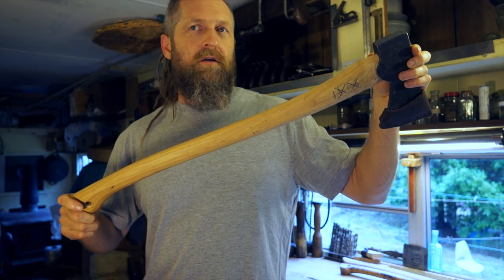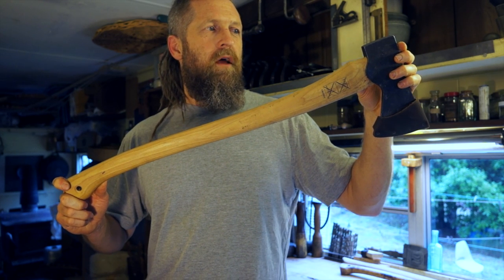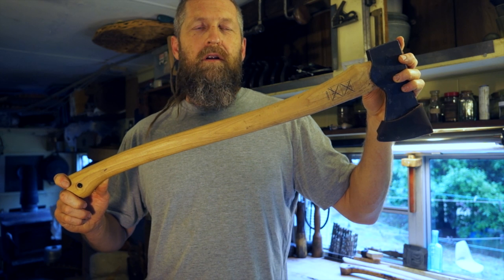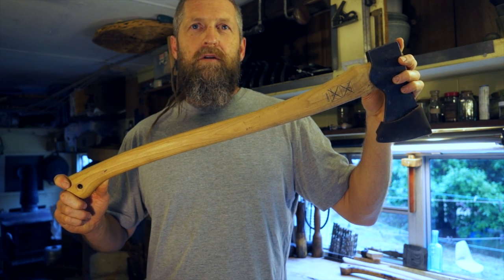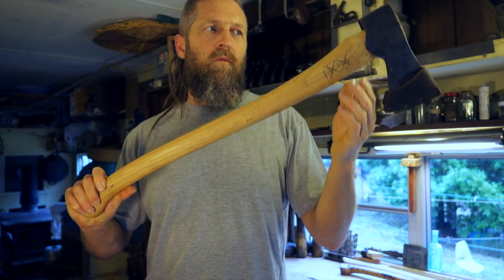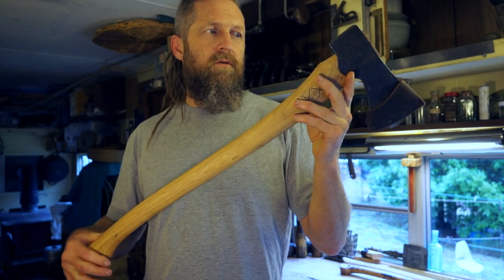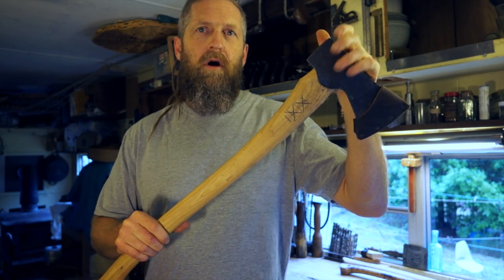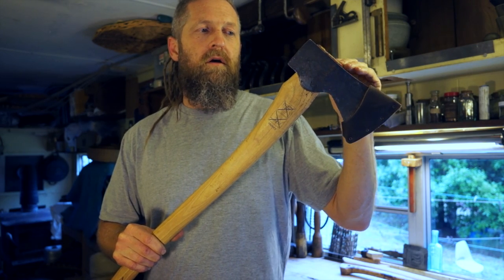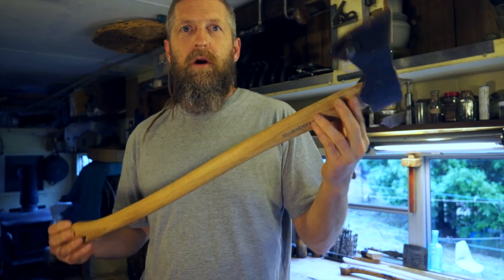Today we're going to talk about just the handle — that's all. We're not even going to make any modifications today; it's going to take a little while to go through this. That may seem excessive, but I think it's important that we go through all of the points and why I'm making these certain modifications. Later on we'll talk about the head, but I have fewer ideas about that and less understanding of that whole problem.